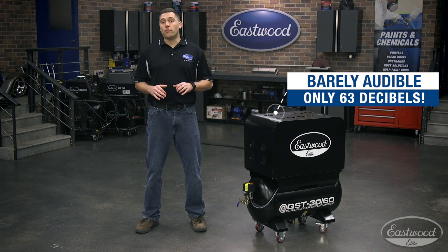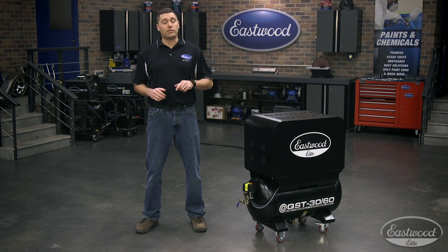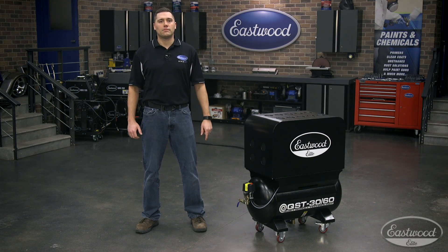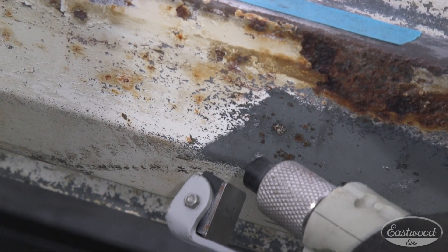Now at any point during this video, if you'd like more information, you can click or tap the button in the corner. Now let's go ahead and dive in and see what earned this compressor Elite status.